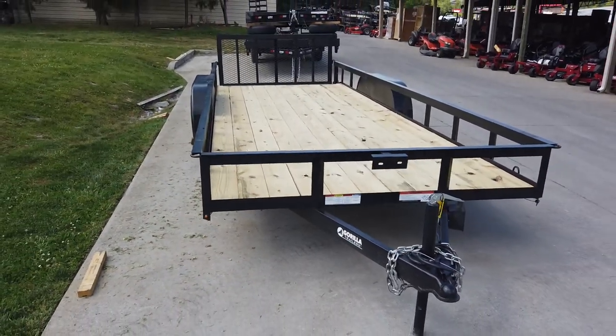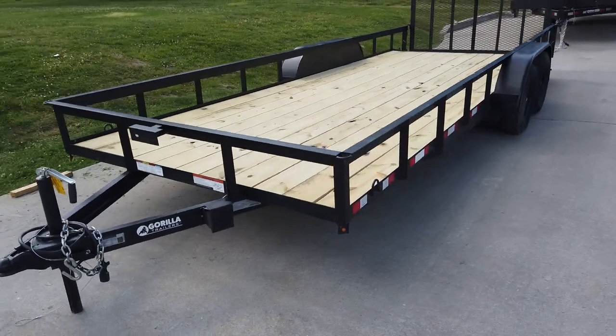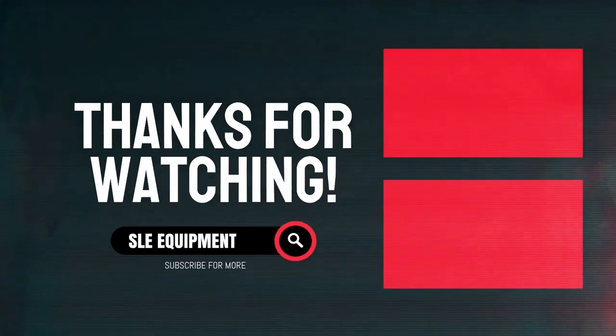Once again, this is the 7x20 utility trailer with tandem axles. We also have the 8x20 utility trailer with a D-Royal, the 3x20 utility trailer with a D-Royal, and the 4x20 utility trailer with a D-Royal.